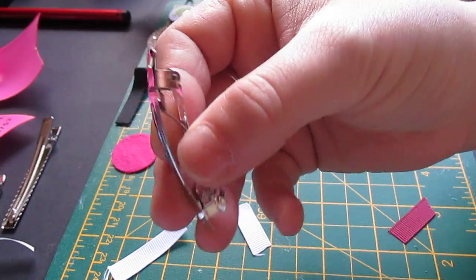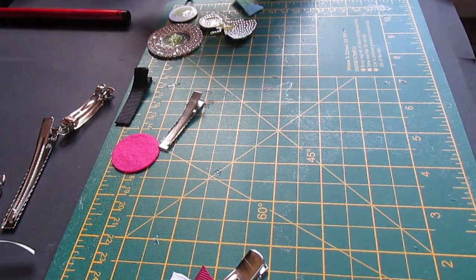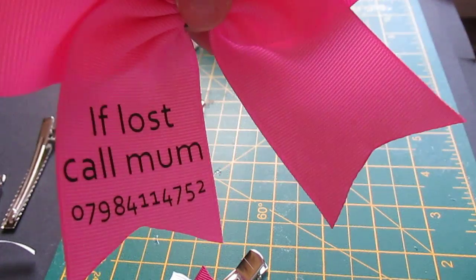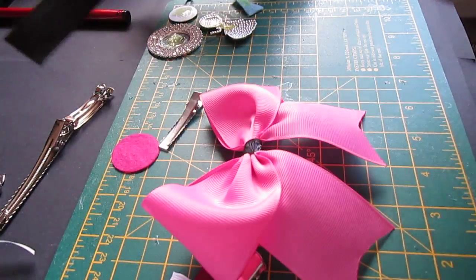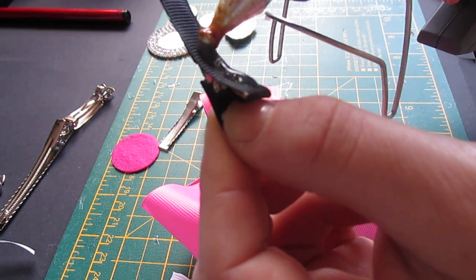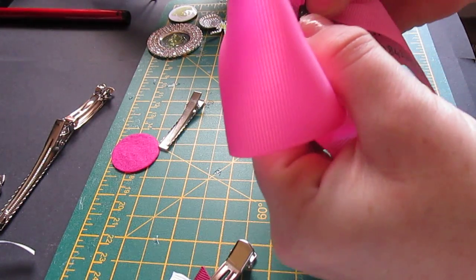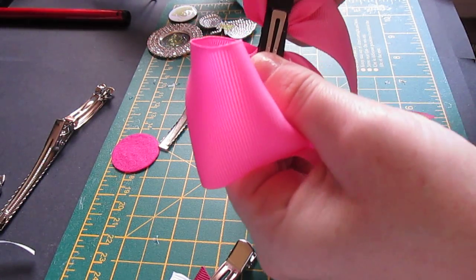You've also got your barrette clips. For this bow — it's a cheerleader bow I made for my daughter for day trips, and it has my number on it so if she ever gets lost we can be found. For this one I'm going to use the lined clip. With the lined ones, you can just glue straight on to the clip and then straight on to the back of the bow and just hold it down.